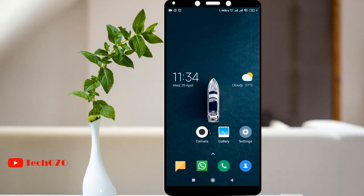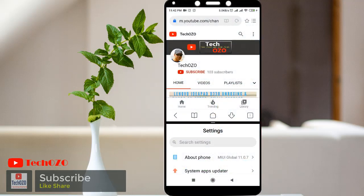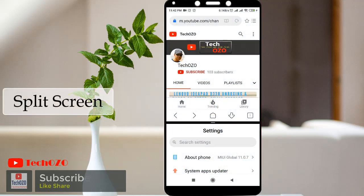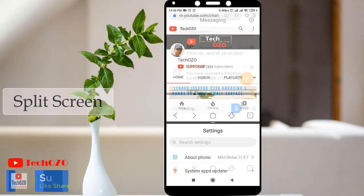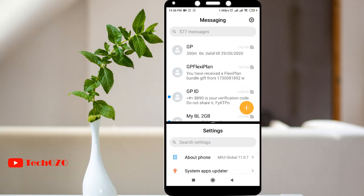Hey everyone, hope you are doing well and welcome back. In this video I am gonna show you a very amazing tool that you can split your phone screen and you can work simultaneously. Sounds excited? Let's watch how you can do that.